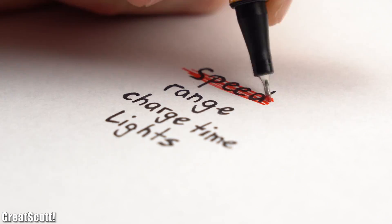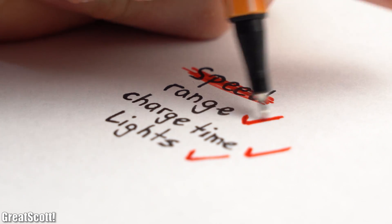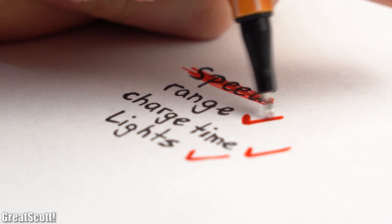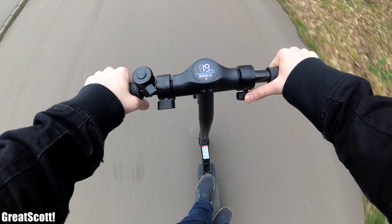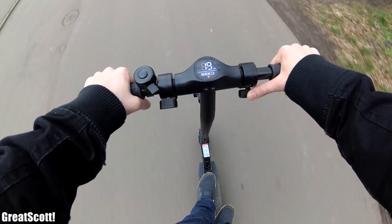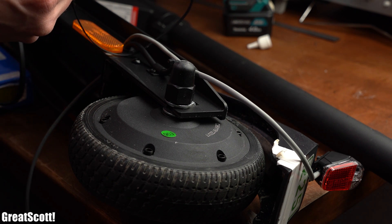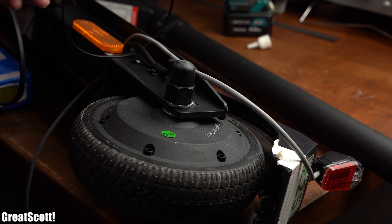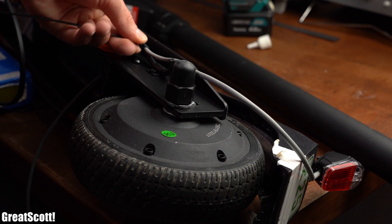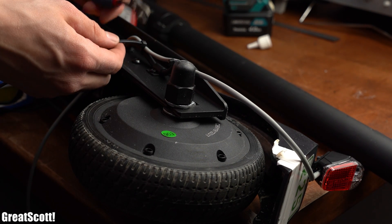I decided to not increase the speed, but for everything else I implemented an, in my opinion, decent upgrade. And of course the scooter can still drive without any problems. As always, thanks for watching. If you enjoyed the video then don't forget to like, share, subscribe and hit the notification bell. Stay creative and I will see you next time.